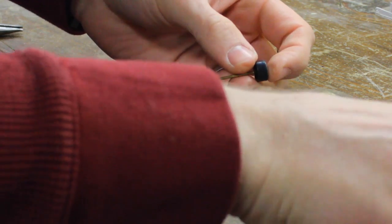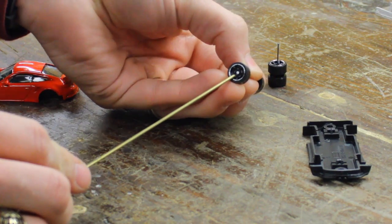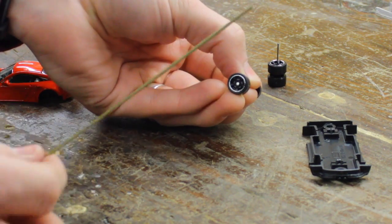Now sometimes the old axle won't want to slide in all the way, so I use the leftover tubing and just push the axle all the way in.